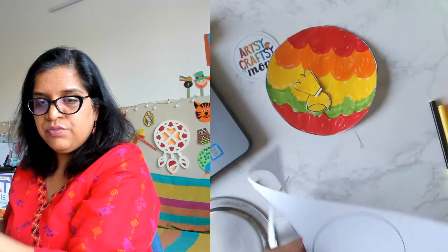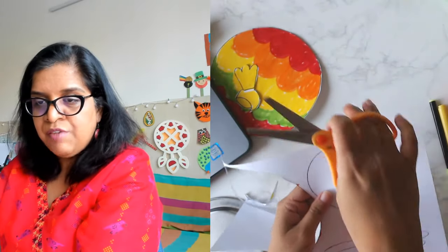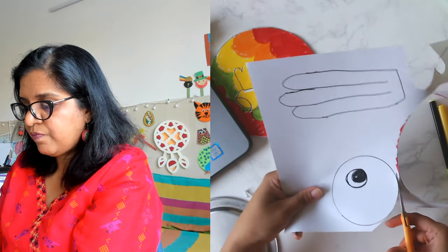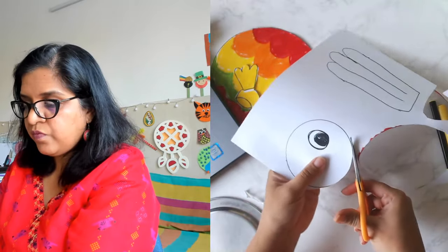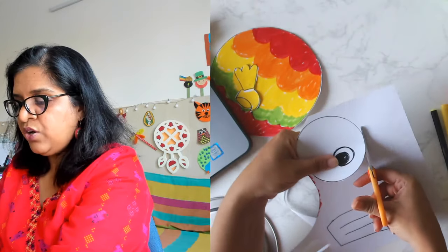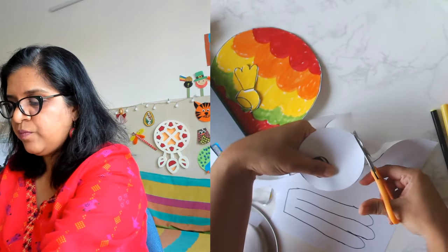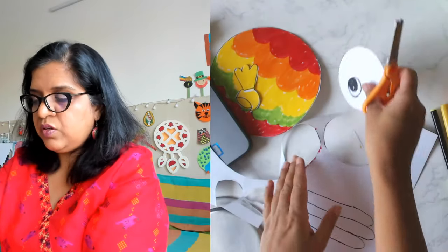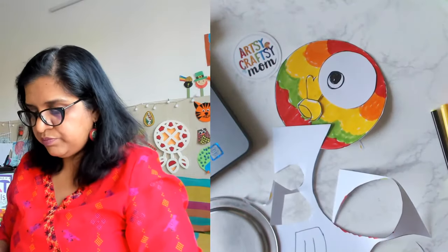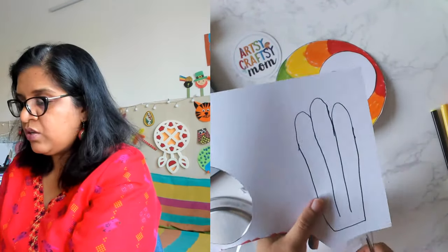Now we'll cut out the face. Keep the scissors pointed away from your body, keep it flat on a surface, and don't worry about the exact shape. You have the body, the beak, the crown, and the face. Lastly we'll cut out the tail.